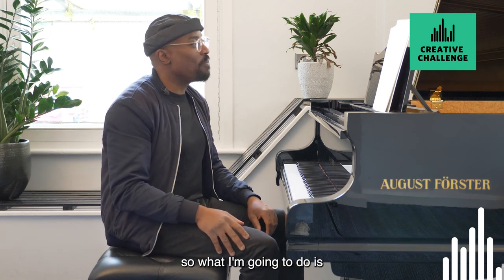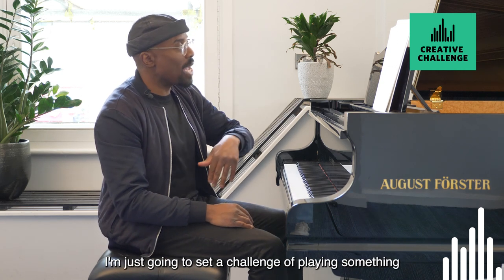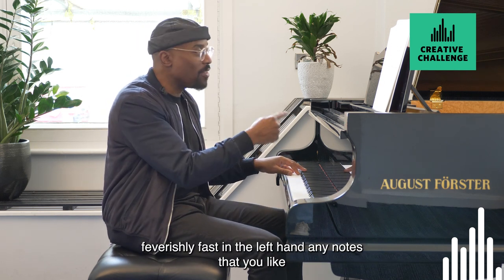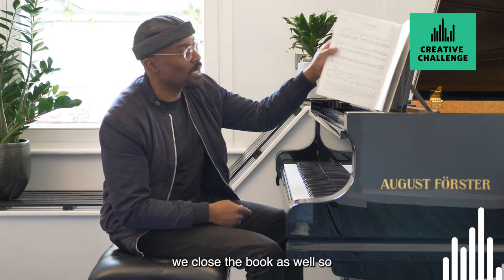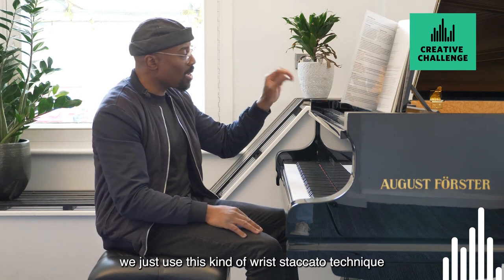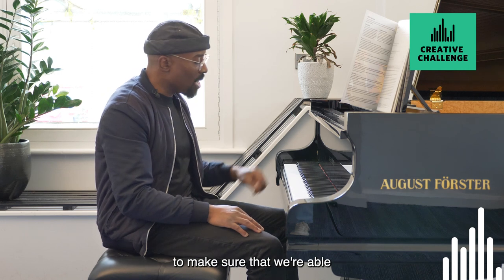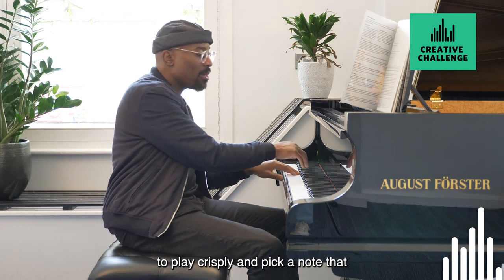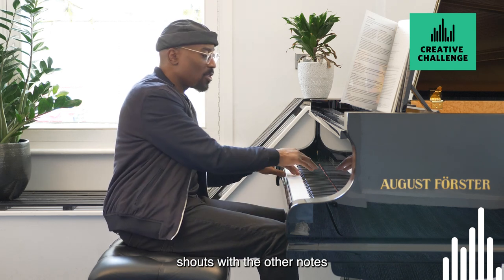So loads of fun. What I'm going to do is set a challenge of playing something feverishly fast in the left hand — any notes that you like, we can close the book as well. So we can dance around with the left hand, and we'll just use this kind of wrist staccato technique to make sure that we're able to play crisply.